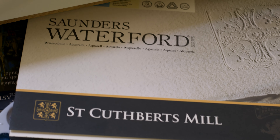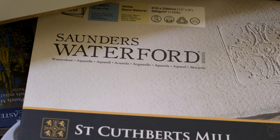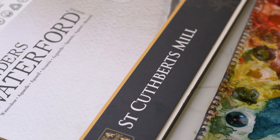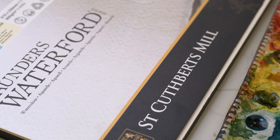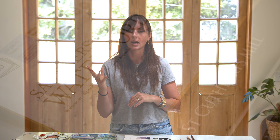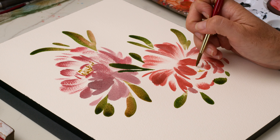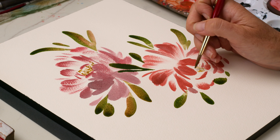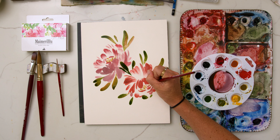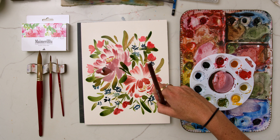The paper I've also been using more recently is Saunders Waterford by St. Cuthbert's Mill. It's got a similar vibe to Fabriano in terms of how white it is — kind of a really soft off-white. So it's not bright white and it's not too yellowy like Arches. It's also not too bumpy like Arches. It's still a cold press paper, but it's a softer texture than Arches. It's more similar to Fabriano. It's a really nice, high quality, 100% cotton paper.